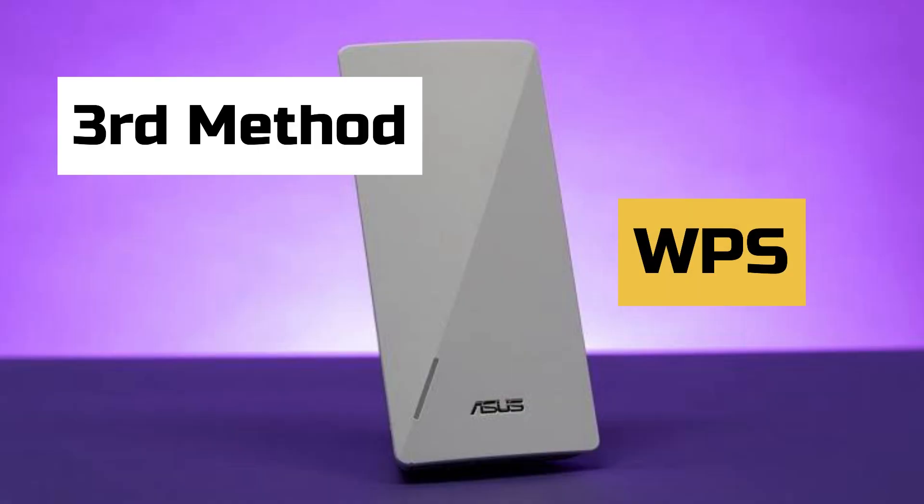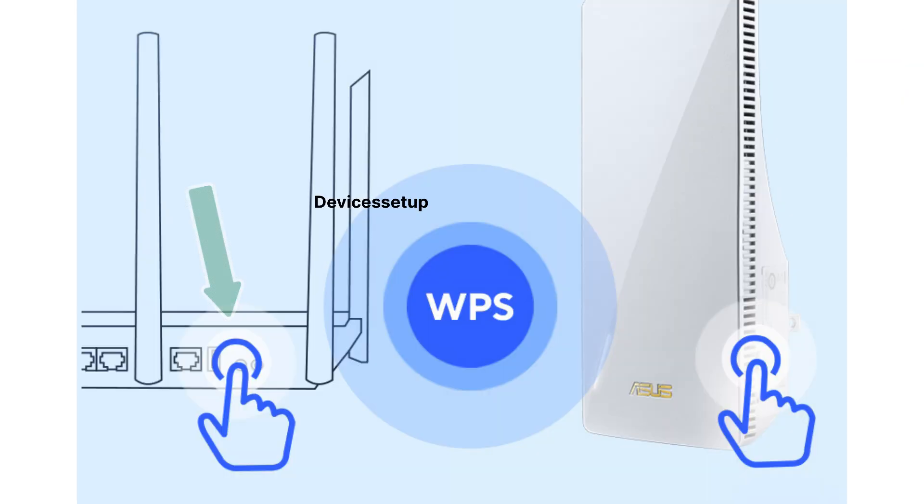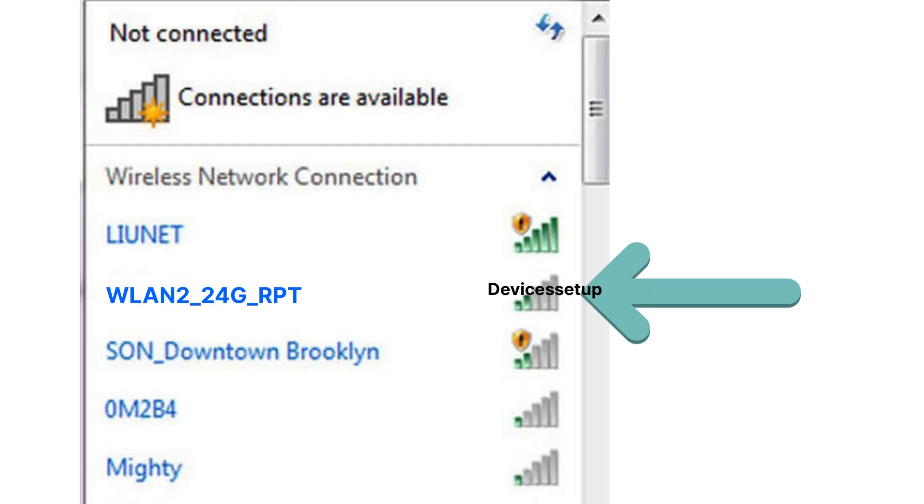Now let's check the last method to set up the Asus extender — via WPS. Plug the extender into a power source. After 2 minutes, press the WPS button on the router, and within 2 minutes press the WPS button present on the extender. On successful setup, you will be able to see a new SSID in your Wi-Fi list with an underscore RPT suffix, and the password will be the same as your router's password.